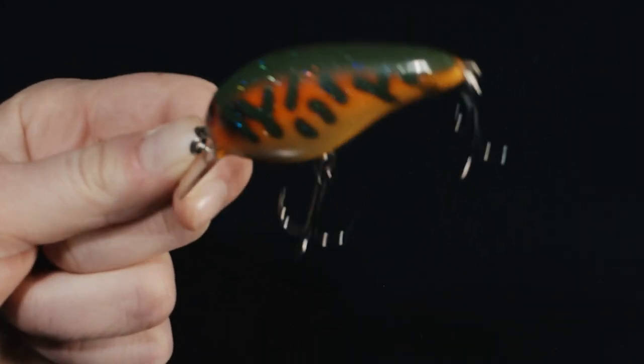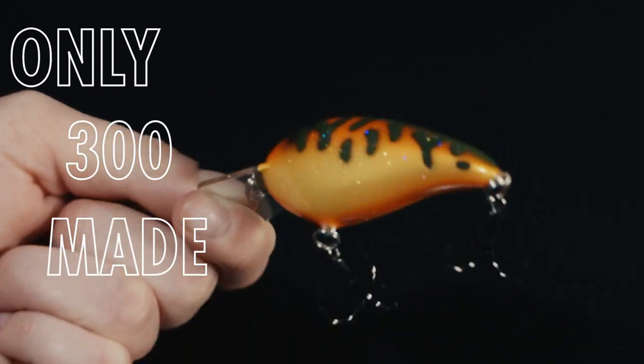You want to pick one of these up and get to crashing into some rocks. Only 300 made, so you better act fast.